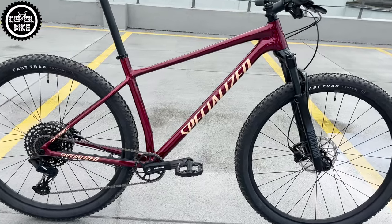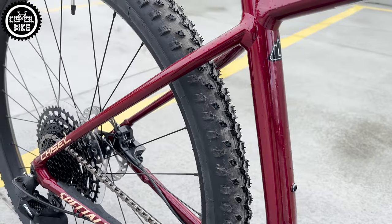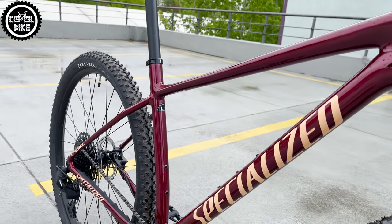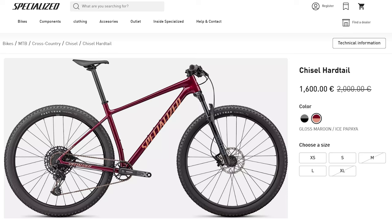Hello! I present one of the most popular XC bikes in Europe – the Specialized Chisel in Gloss Maroon Ice Papaya color, size large. Its great popularity, as you can easily guess, is due to its incredibly low price. Normally this version costs 1600 euros, but it was available for almost half of that price.